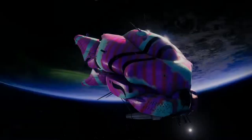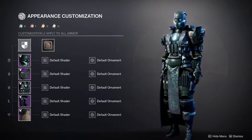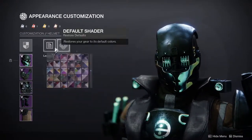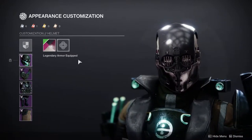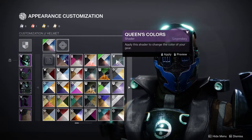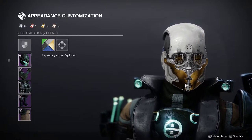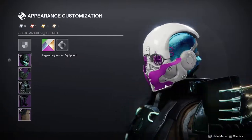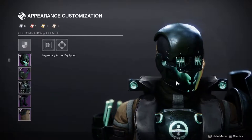Next up is the Titans. I honestly think the Titans might have won this just because of their helmet. The helmet is the coolest helmet Titans have gotten so far — I love it. It's super duper edgy, I'm not even going to front — it's edgy as hell but it's the right amount of edgy. It's going to make really good sets because it looks so good. Personally I think the Hunter should have gotten something like this, but yeah — Titans, love the helmet.